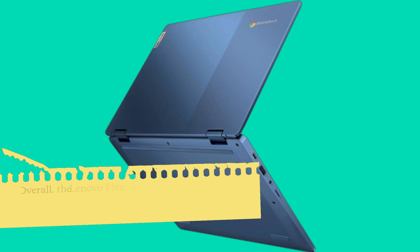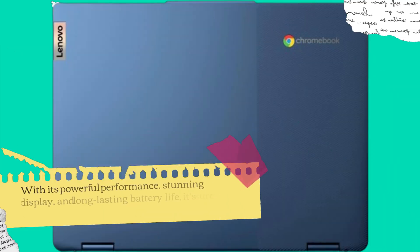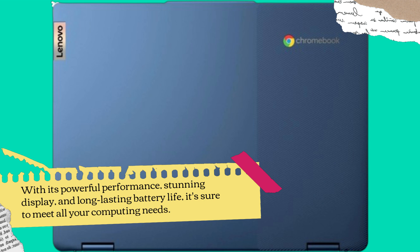Overall, the Lenovo Flex 3i Chromebook is a fantastic choice for anyone in need of a versatile and reliable laptop. With its powerful performance, stunning display, and long-lasting battery life, it's sure to meet all your computing needs.